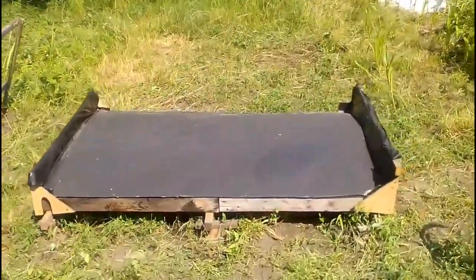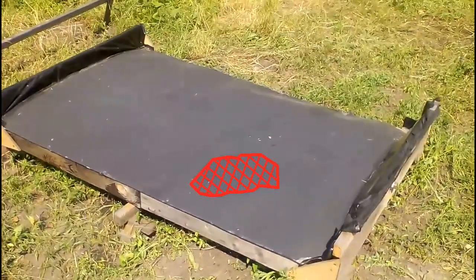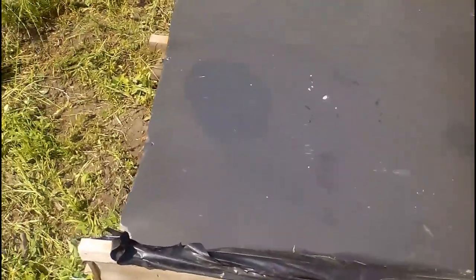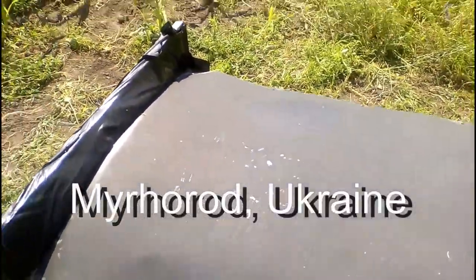The steel sheet was washed about a month ago, with only a small zone re-washed recently. Comparing that zone to the rest of the sheet shows the sheet accumulates very little dirt over one Ukrainian summer month. There is, however, economic sense in washing the solar heater approximately once a year.